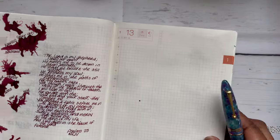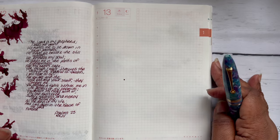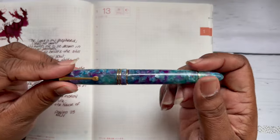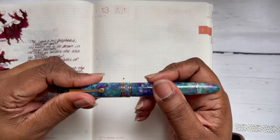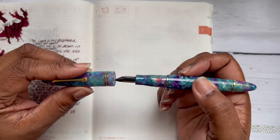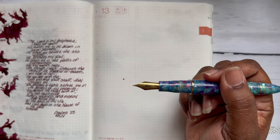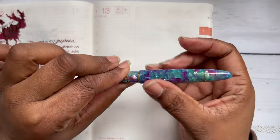I don't try Ferris Wheel Press inks often because I'm afraid of a dry experience — I like a nice wet, juicy experience. But I said I'd try it in this pen, and it's been good. I'm going to post a swatch video of Aurora Realis, but she's already in this pen. It's a cartridge converter pen, not a piston filler.